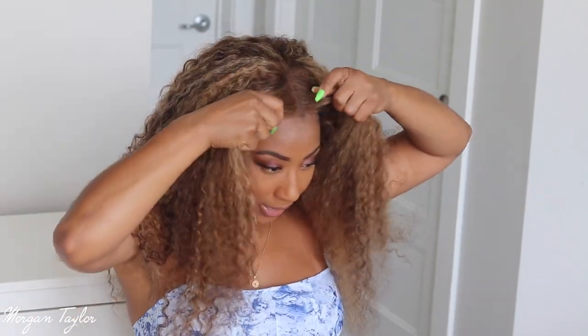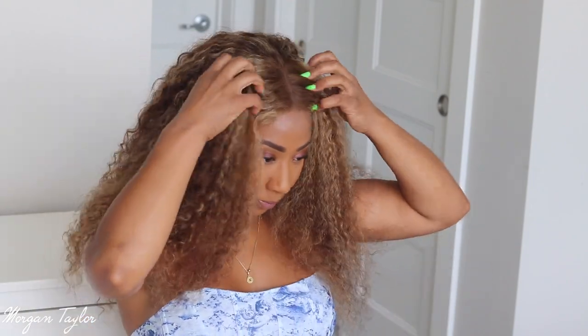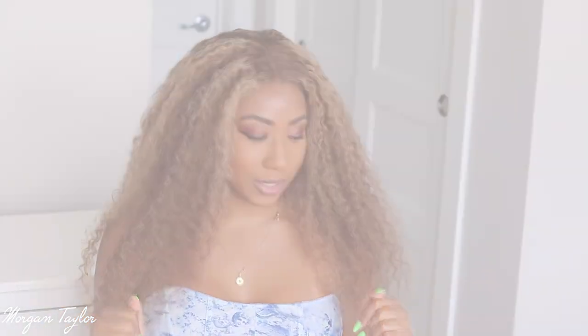Okay so I just put my elastic band in, so now I'm going to make some baby hairs to lay them down. This is what it looks like without doing any baby hairs or anything like that, so I'm going to go ahead and make some baby hairs.